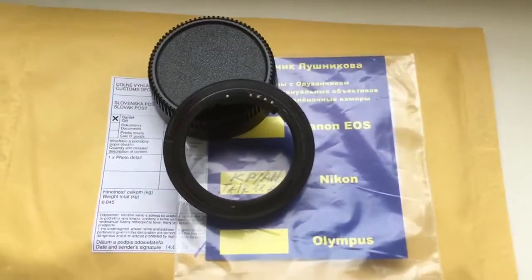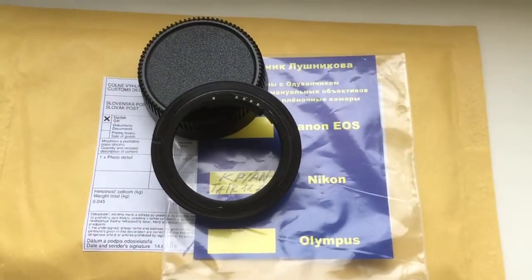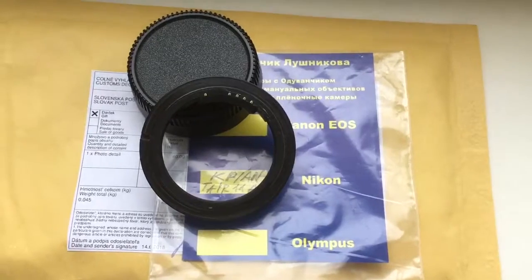Now I am packaging your adapter and sending it to you. Thank you for your attention.